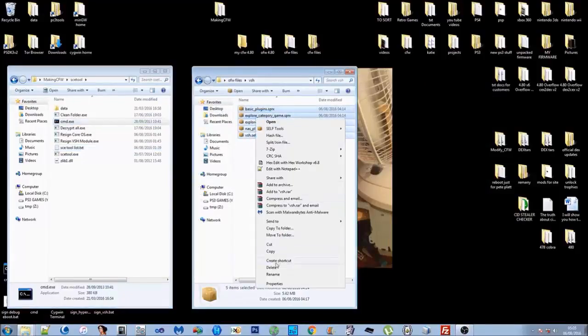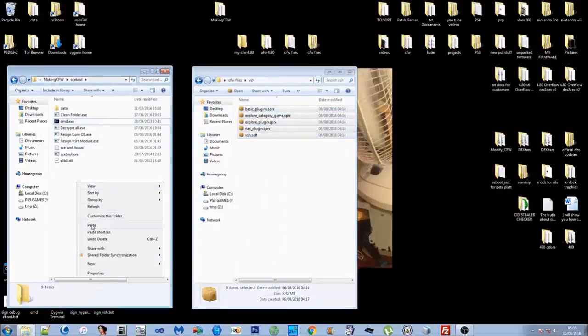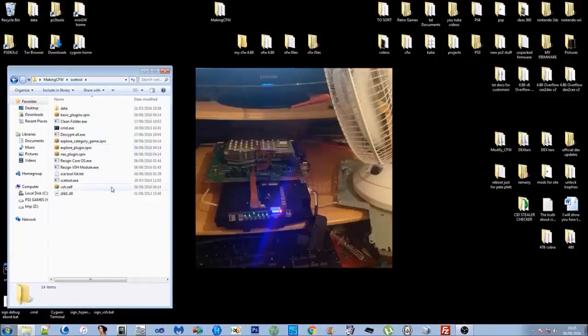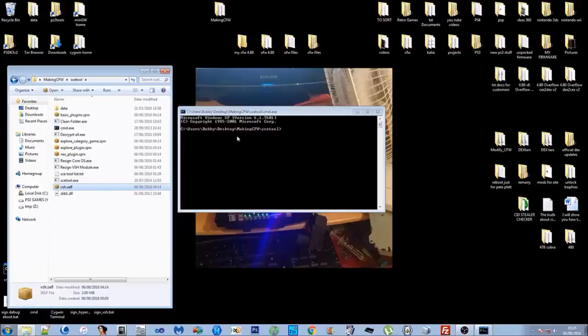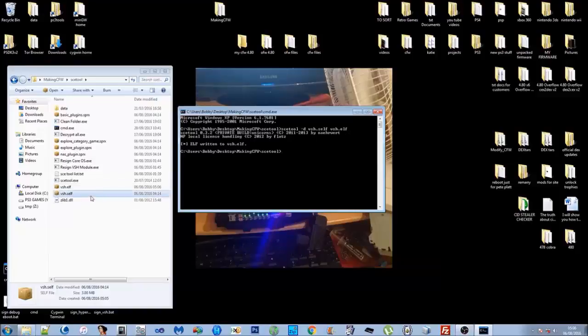Copy the VSH module files and paste them into SCE Tool, then close off the official firmware files. To manually decrypt a file — for example to decrypt the VSH .self into a VSH .elf — you type: SCE Tool space dash D for decrypt, then the name of the file you want to decrypt, then space, then the output file name. So it'll be: sce_tool -d vsh.self vsh.elf. Press Enter and it writes out the decrypted elf.